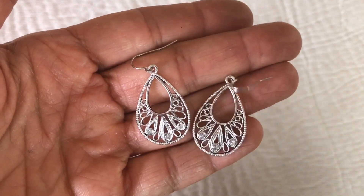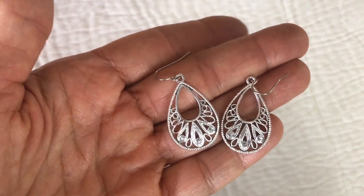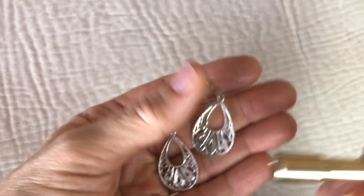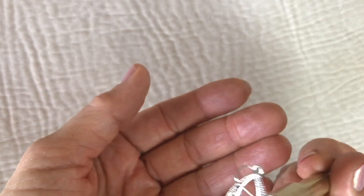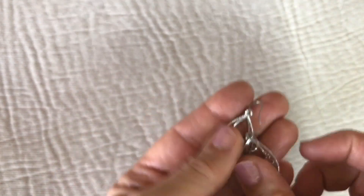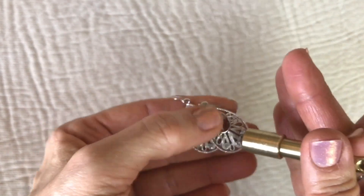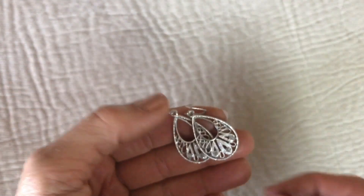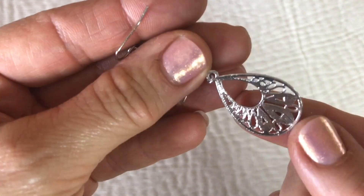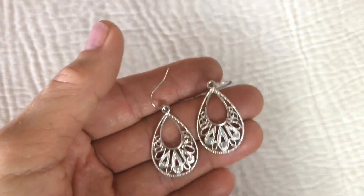Here's a pretty pair of dangle earrings — teardrop shape with some crystal settings. The fish hook earring attachment is drawn to the magnet, but the main part doesn't seem to be. They don't look real though — the back has that textured look, and typically when they look like that they're not real.